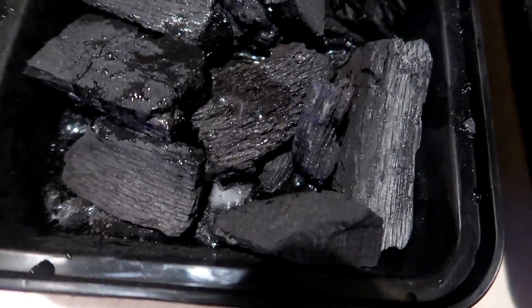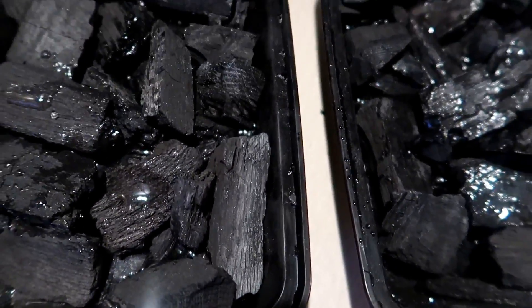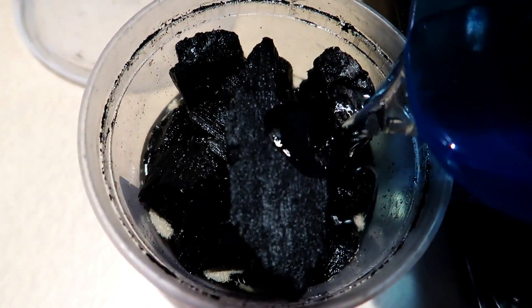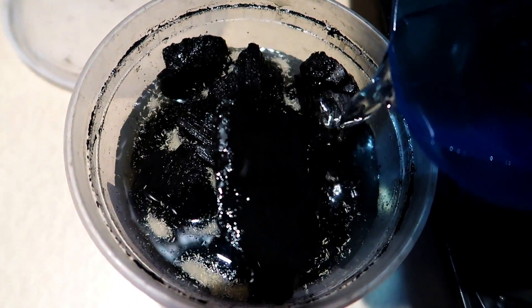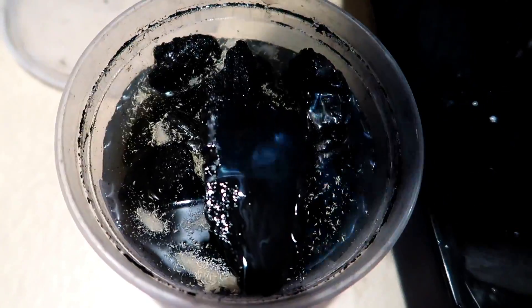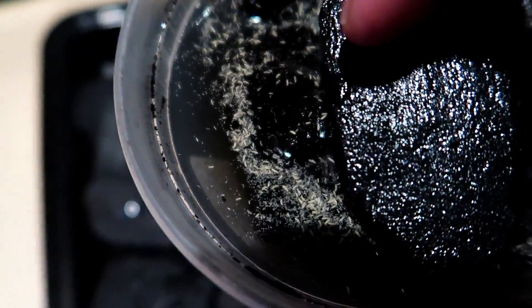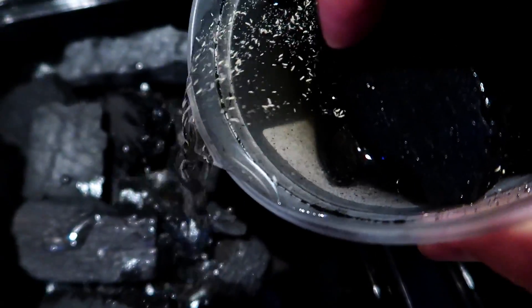Now we just got to transfer some springtails over. To do that, we're just going to fill the original culture with a little bit of water — you can see all of the springtails rising to the surface. They do float, which is why they are perfect for hatchet fish and other nano fish that feed from the surface. And we just pour them in.